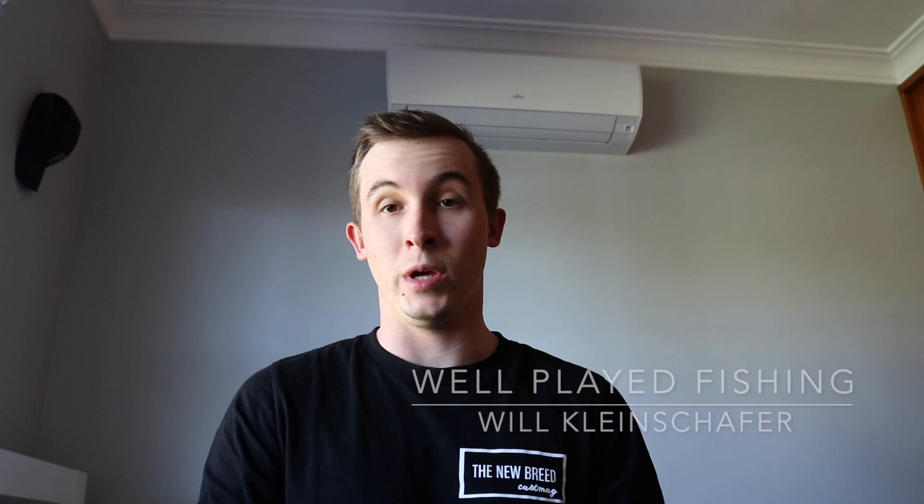I'm Will from Well Played Fishing. This is only going to be a real quick intro — I just want to tell you how the fishing's been going lately up at Lockstock, what we've been using, the techniques and so on. To start off with, the fishing has been improving a lot over the last month.